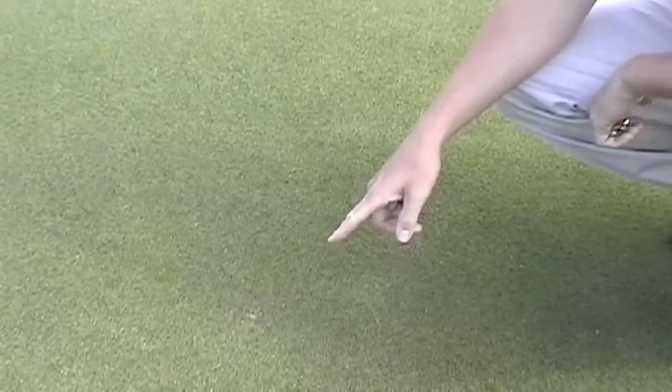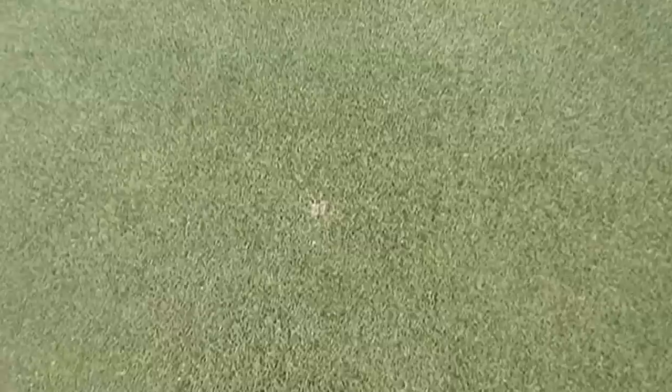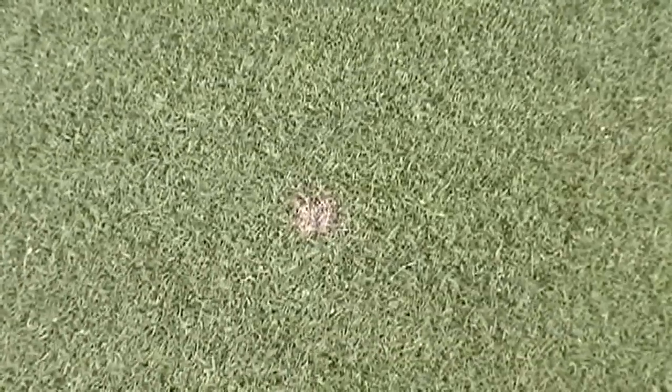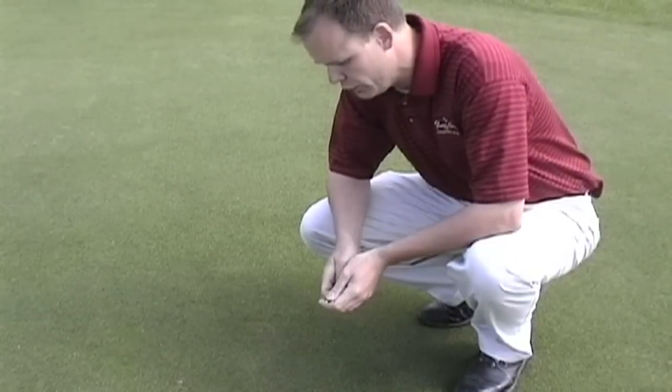Here we have a ball mark that was made by a member or a guest with a raised bend, and either wasn't fixed at all or was repaired improperly. It actually looks like this one was attempted to be repaired, but probably with a lifting technique, as opposed to the technique that we're going to show you today.